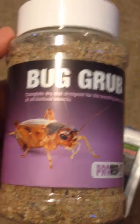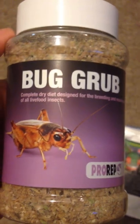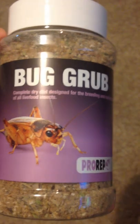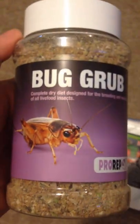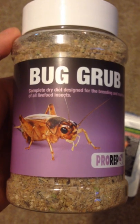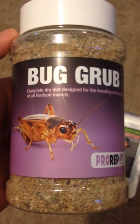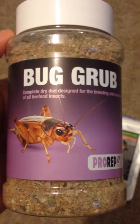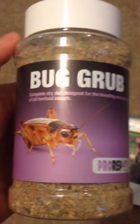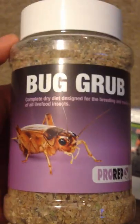Especially with leopard geckos and bearded dragons, they get all of their water and most of their moisture through their food rather than through drinking it. Leopard geckos don't eat salads and fruit themselves, so whatever they can get through these insects is brilliant, because all the vitamins and stuff that they'd be missing out on, they'll get through these because they've eaten it — so it's like a food chain.